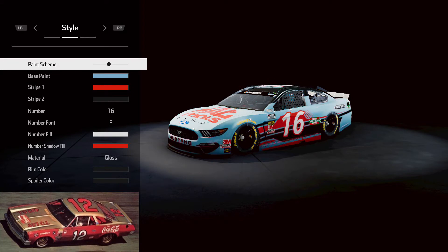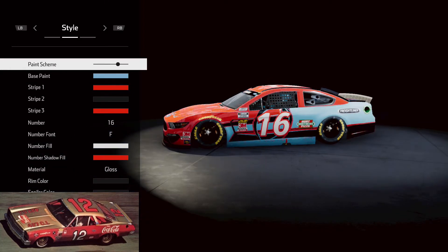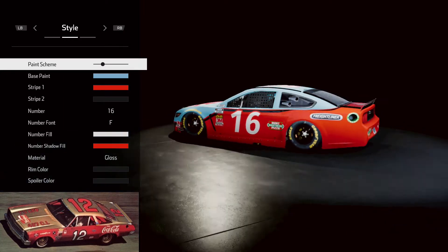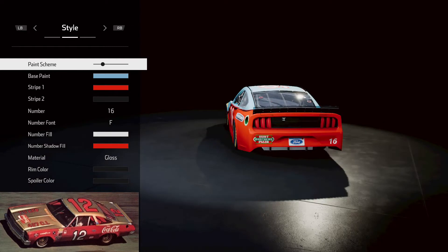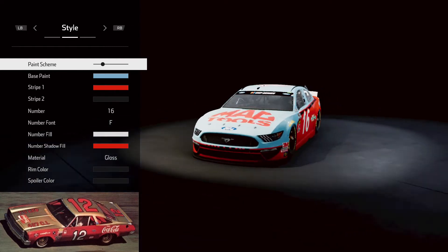We have multiple paint schemes that we can choose from, but honestly you're going to want to use this one right here, as this is really the only one where you can get, for the most part, the color to go all the way from the front of the hood to almost nearly the back of the car. So you're going to want to go with this particular scheme.